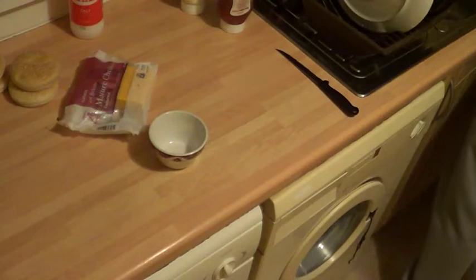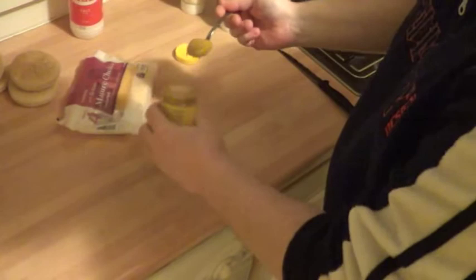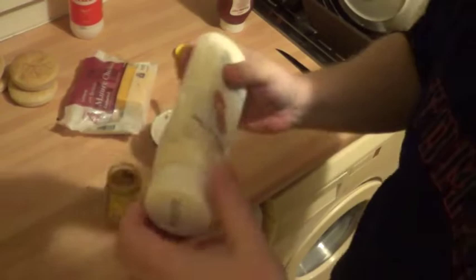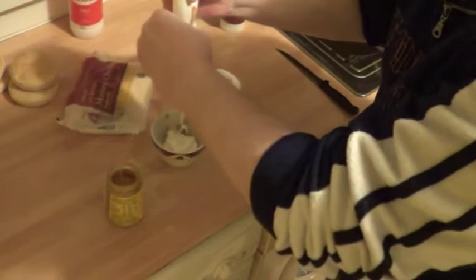I forgot to grab a teaspoon - give yourself a teaspoon, mate. Give me two of these mustard, two teaspoons of mustard. I like my mustard. You don't need to measure everything out, you just take your own way. And now the mayonnaise - quite a lot of mayonnaise.